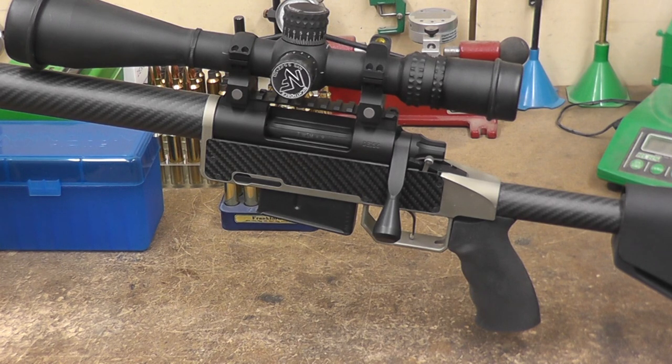You have to kind of build the gun around the chassis, but the end results are definitely worth it. This is based on our Terminator action. You can see more about the Terminator action on our website. There are a number of different mounting options for the scope, and in the end it just has all the features we like in a good solid long-range action.